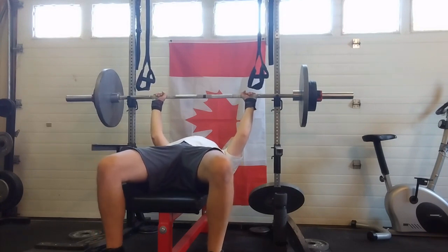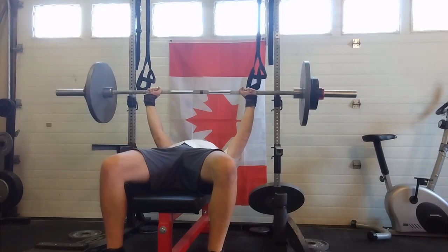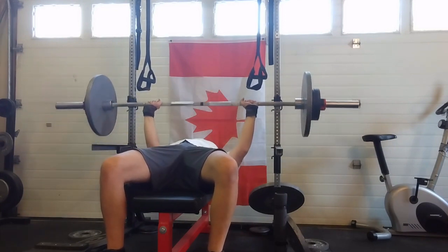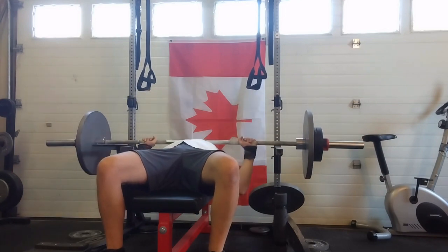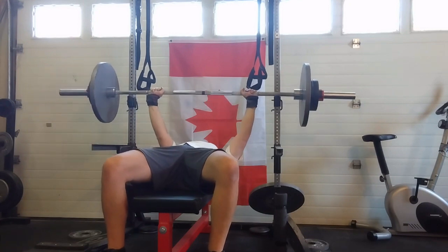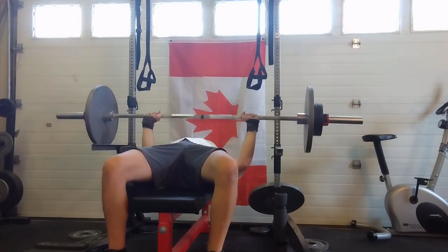Great bench session. Pushed it a little too hard on the last — added 5 pounds after doing 170 for 5, and I gassed out on my 5th rep, so I'll call it a 9 RPE, so a little overshoot. But no harm, no foul. All good.